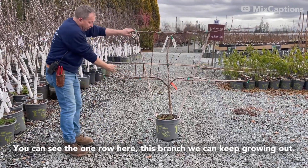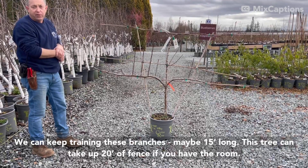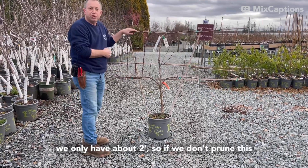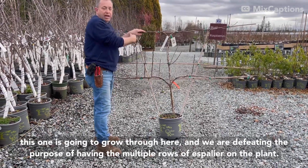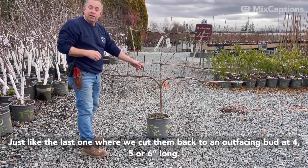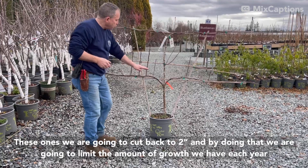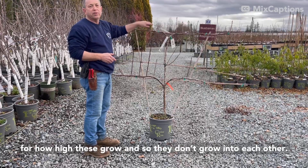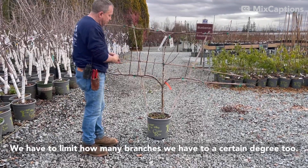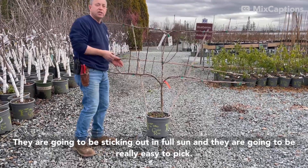You can see the one row here, and this branch we can keep growing out — we can just keep training these branches maybe 15 feet long. This tree can take up 20 feet of fence if you have the room, but one of the issues is between the branches, between the laterals, we only have about two feet. So if we don't prune this, it's going to grow through here and we're defeating the whole purpose of having multiple rows of espalier on the plant. Just like the last one where we cut them back to an out-facing bud at four, five, or six inches long, these ones we're going to cut back to two inches. By doing that, we're going to limit the amount of growth each year so they don't grow into each other. Same principles apply — we only want the growth going to the outside, and we have to limit how many branches we have. All your fruit is going to form on these branches, sticking right out in full sun, and they're going to be really easy to pick.